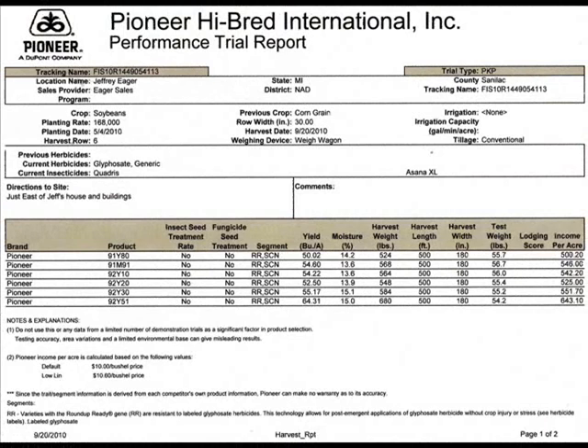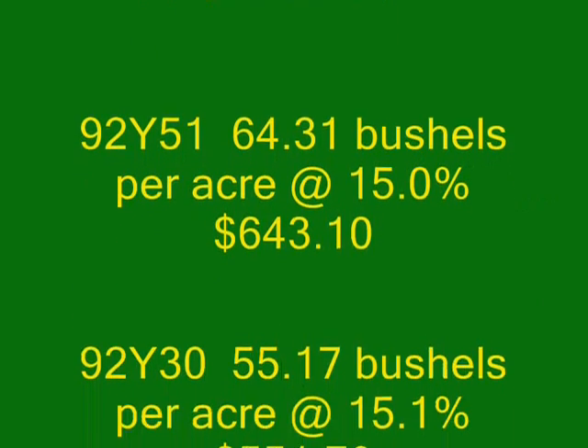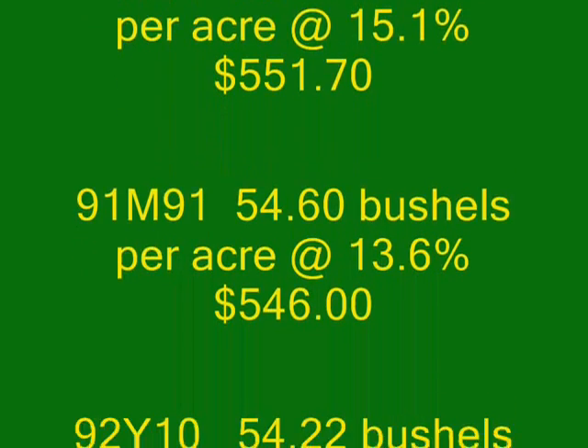Test weights ranged from a low of 54.2 to a high of 56.7. Additional moisture readings: 92Y20s 14.7, 92Y53s 15.1, 93Y30s, 94Y40s 15.2, 96Y20s 15.2, 95Y30s 15.3, 95Y30s 15.1, 95Y70s 15.6.